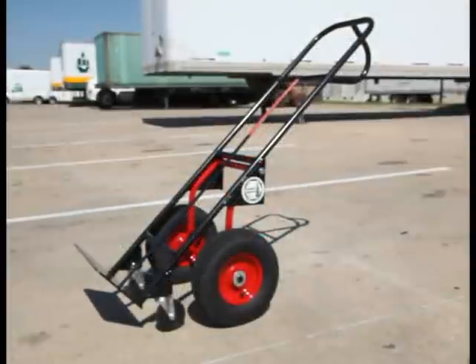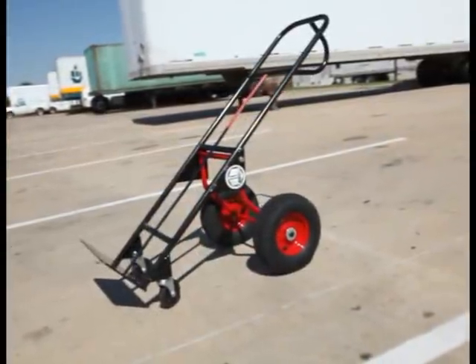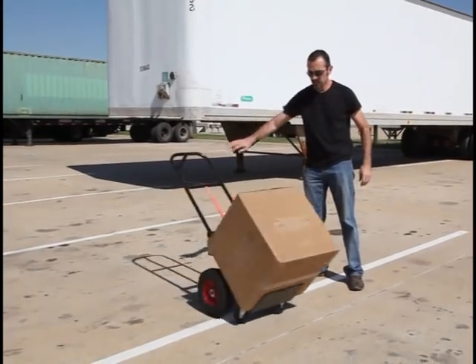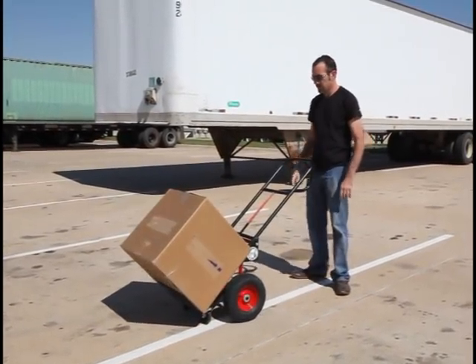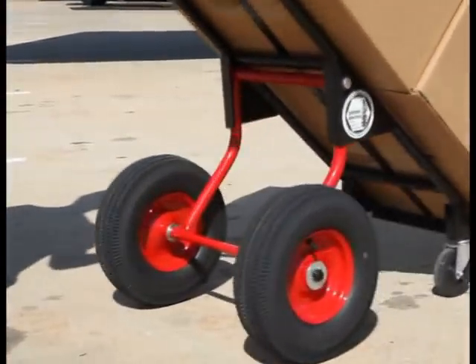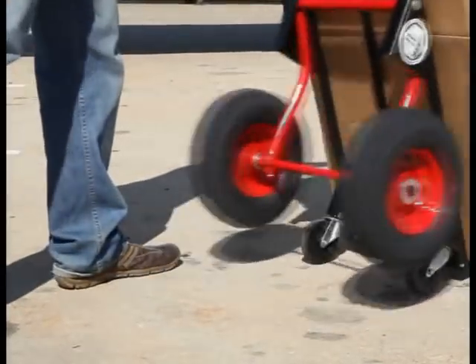The first thing you'll notice is that our hand truck has a secondary set of wheels. These allow the cart to support the entire load weight, reducing the strain on your back and shoulders. The front steering casters and short wheelbase make this four-wheel hand truck as maneuverable as any two-wheel hand truck. The hand truck flips easily to long wheelbase for added stability. There are no latches to flip, and it can be done with the cart fully loaded.